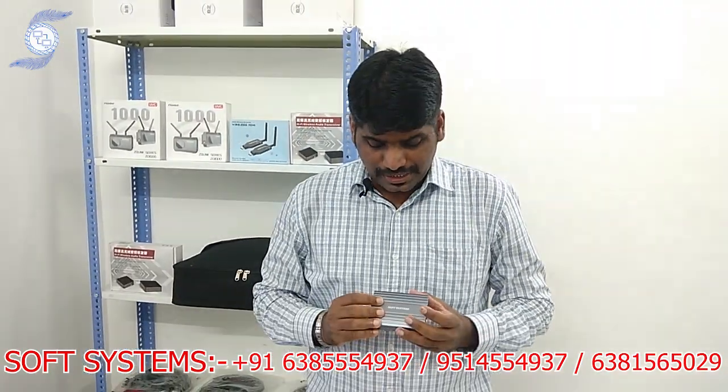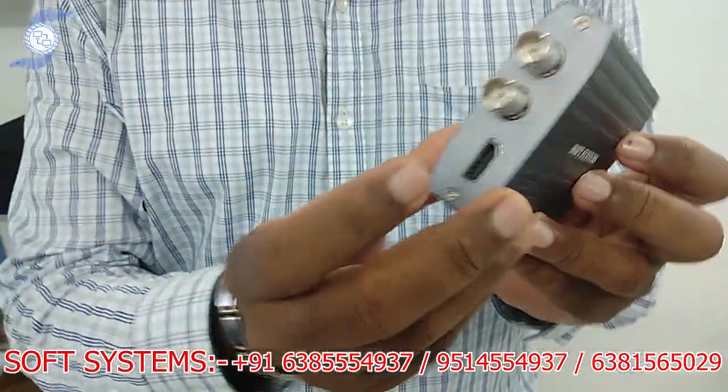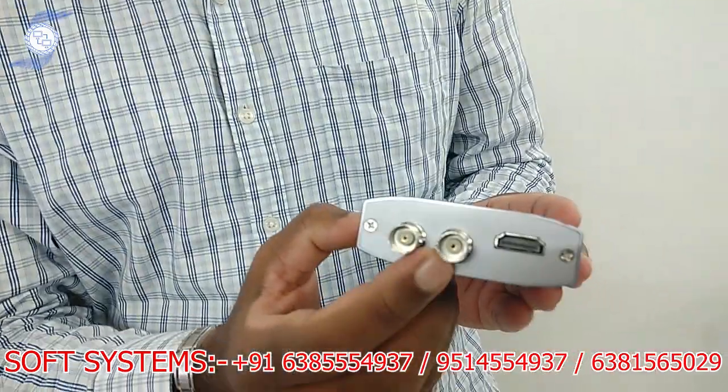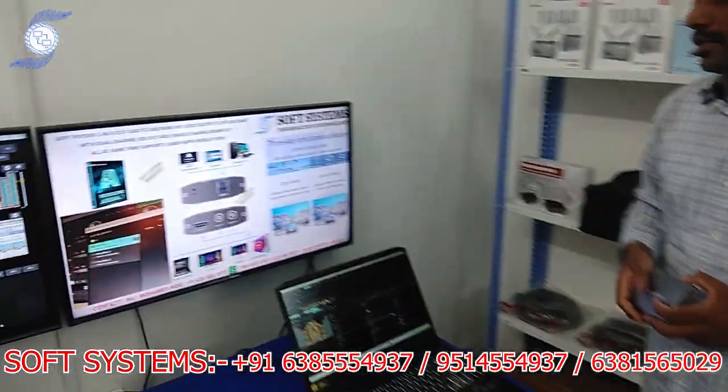Hello from Soft System. Today we are going to introduce our new product: the Soft System USB 2 output capture card. The beauty of this card is it has 2 SDI outputs and 1 HDMI output, all outputs coming at the same time. I will show a workflow example of how the concept works.